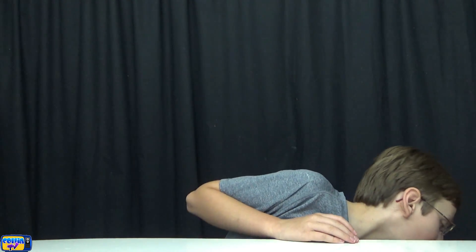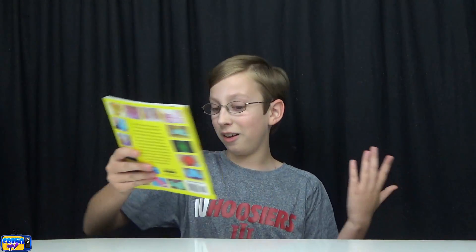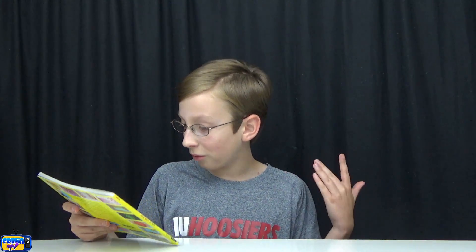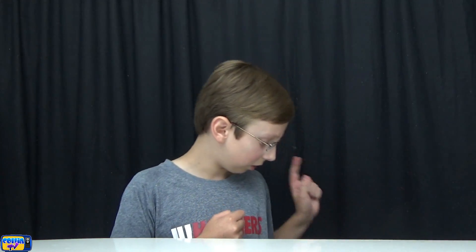Today I have the Carina Garcia Do It Yourself Slime book that she released a little while ago. There are 15 cool and easy recipes inside, and I've been reading it the last few days. There are some awesome recipes in here, and I found the one I thought we should do for a video — so that's what we're doing today: Carina Garcia's slime recipes.